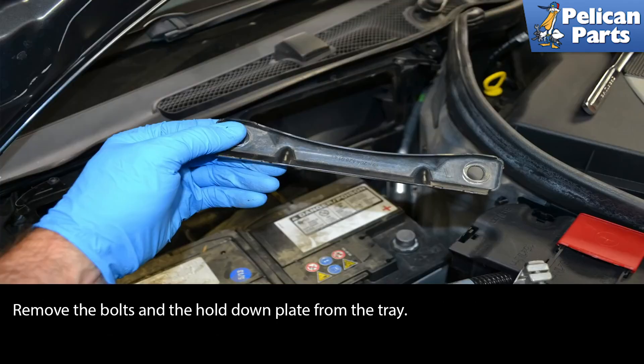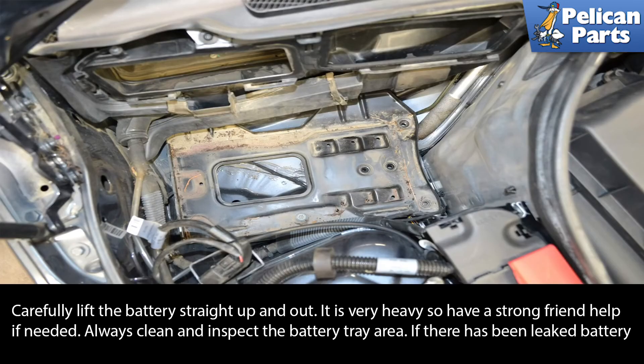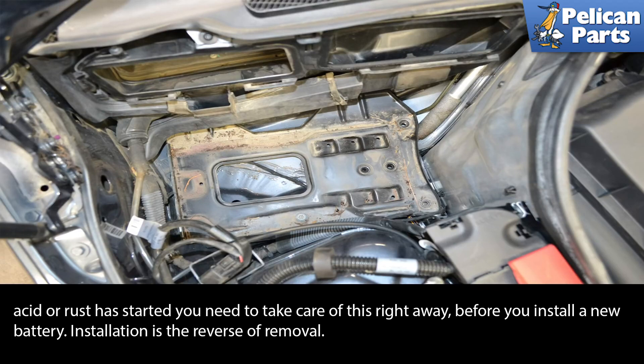Remove the bolts and the hold-down plate from the tray. Carefully lift the battery straight up and out — it is very heavy, so have a strong friend help if needed. Always clean and inspect the battery tray area. If there has been any leaked battery acid or rust has started, you need to take care of this right away before you install a new battery.